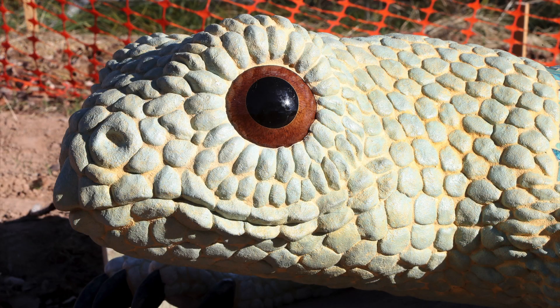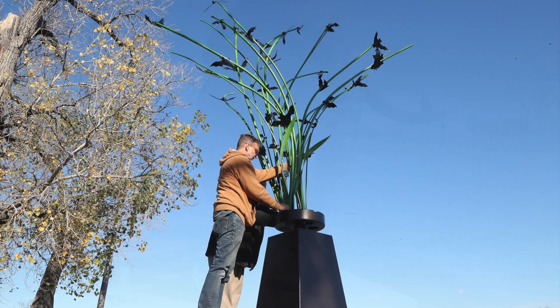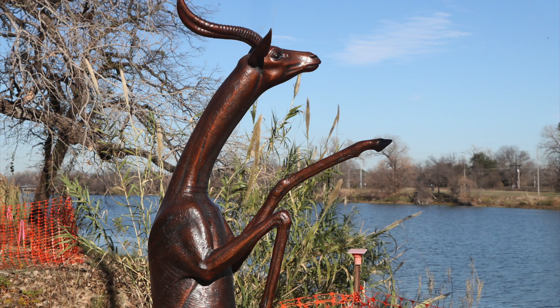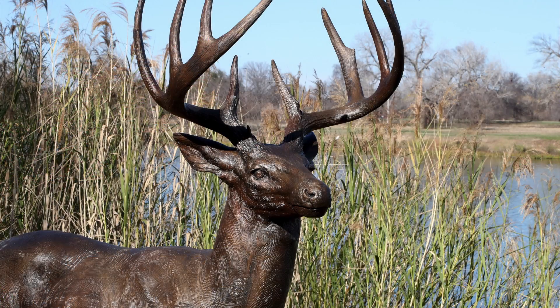All these sculptures are made of different materials by different artists. Some are small and some are huge. You can see these sculptures any time during the day along the Brazos, and they are a beautiful sight to see. All of these sculptures are gifts by local arts enthusiasts and donors.